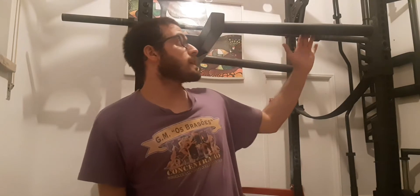Hello guys, so we are here today to talk about the dip station. This is an attachment for the rack — in this case a Strength Shop power rack. You attach it to the rack and you have an extension to do dips. They are normally called dip stations, but these ones are attached to the rack.